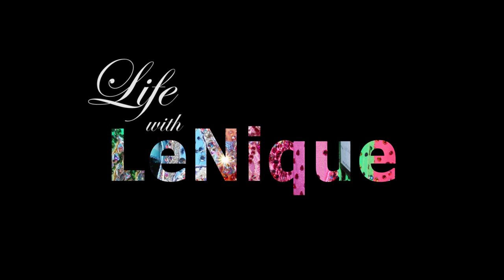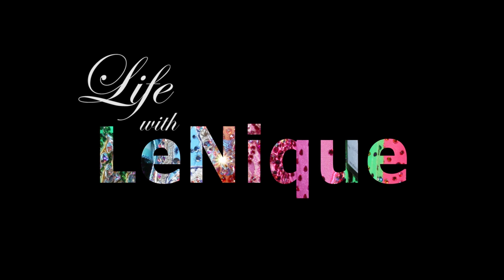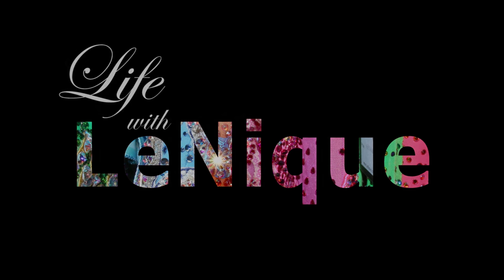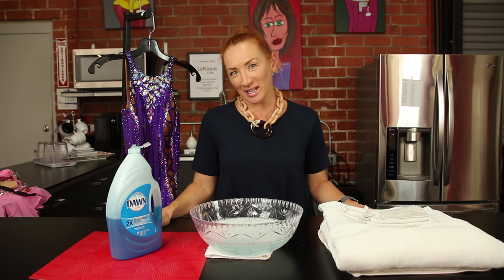Lenique, of course. No question about it. Hi, I'm Lena Kosevich. Welcome to Life with Lenique.